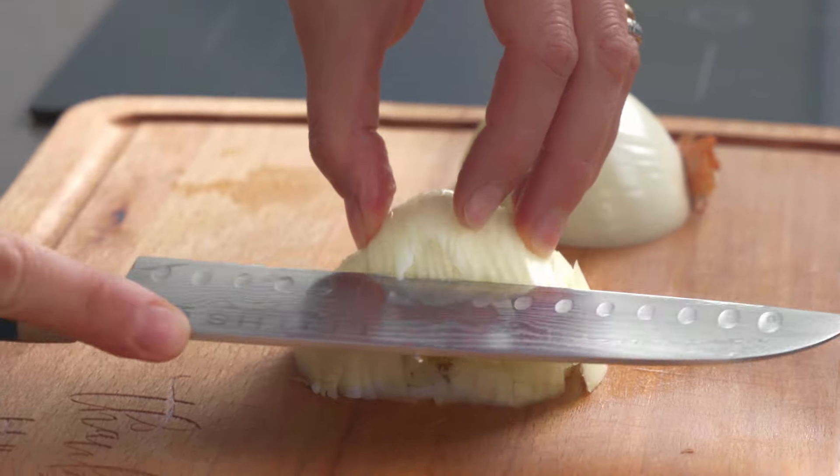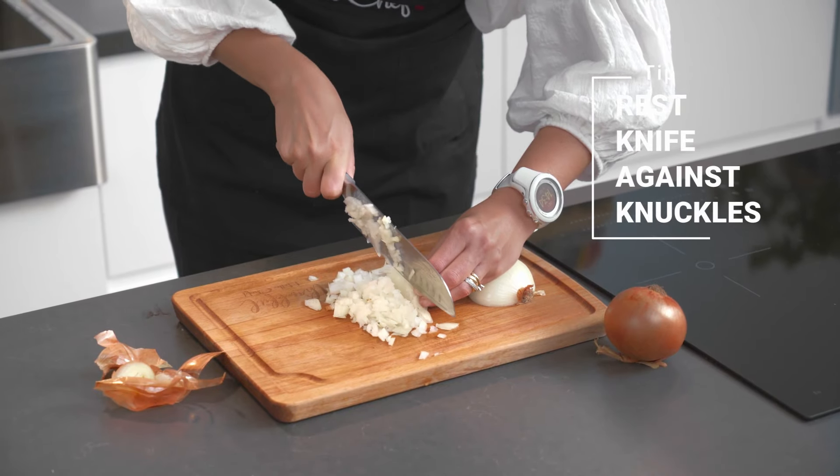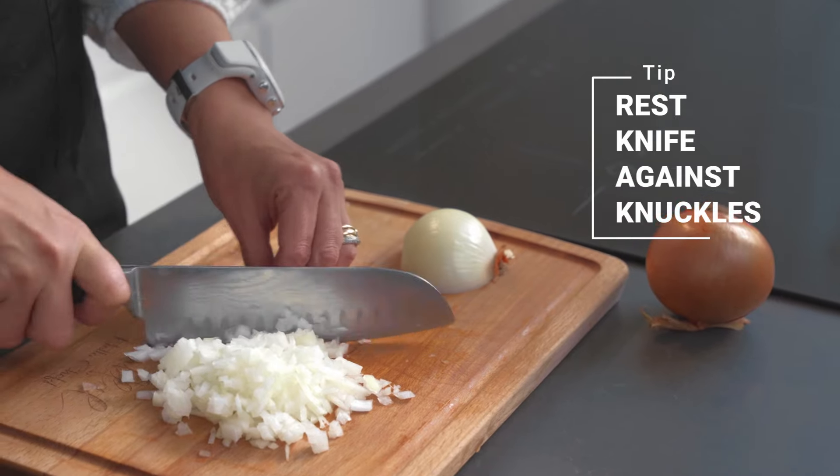Turn it around and you can make a diagonal cut. Hold it, press your fingers tightly, and then start dicing. Make sure you rest your knife against your knuckles so you don't trim off the ends of your fingers.